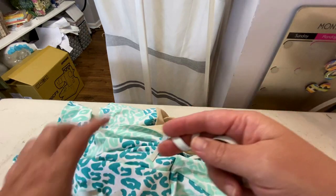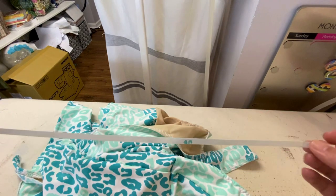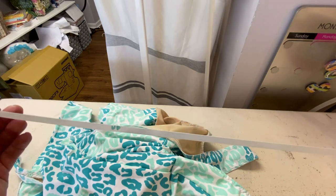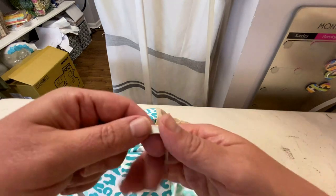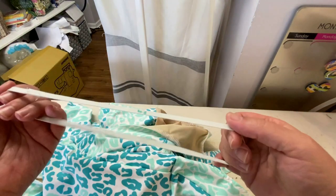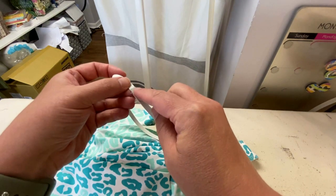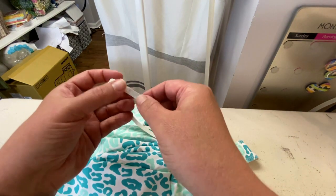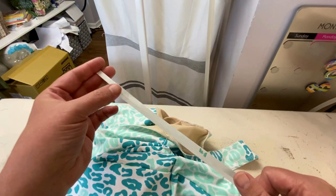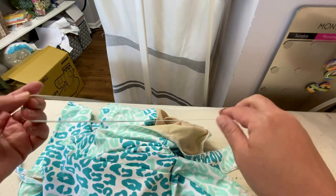We'll have one back elastic, two upper elastics — the part that goes under the arm to the top of the cup — and two leg elastics. For the leg elastic, I've already sewn it into the round, overlapping about half an inch, and just did a stretch stitch to tack them down, because these are going to get zigzagged in twice — once on the wrong side, then you flip and topstitch again. So you'll have two of these rings.